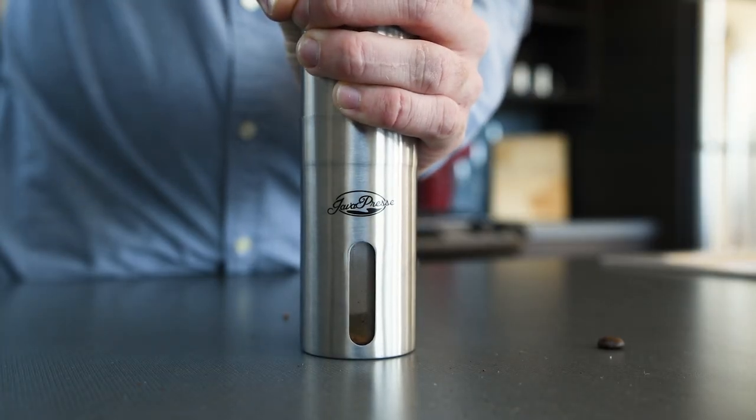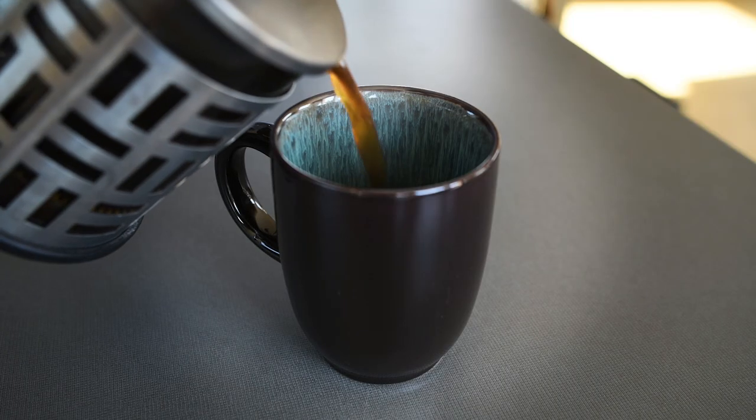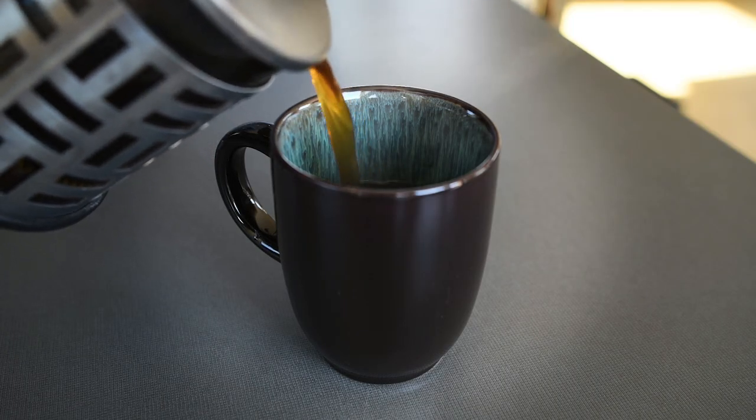If we had to come up with one downside to the JavaPress grinder, we'd say that serious caffeine addicts may dislike the small bean capacity — it only holds enough to brew a 12-ounce cup of coffee.